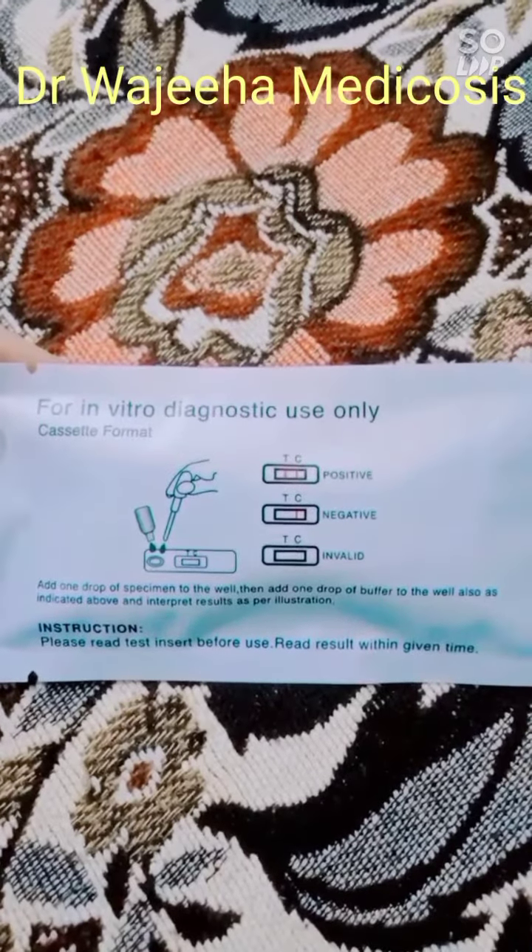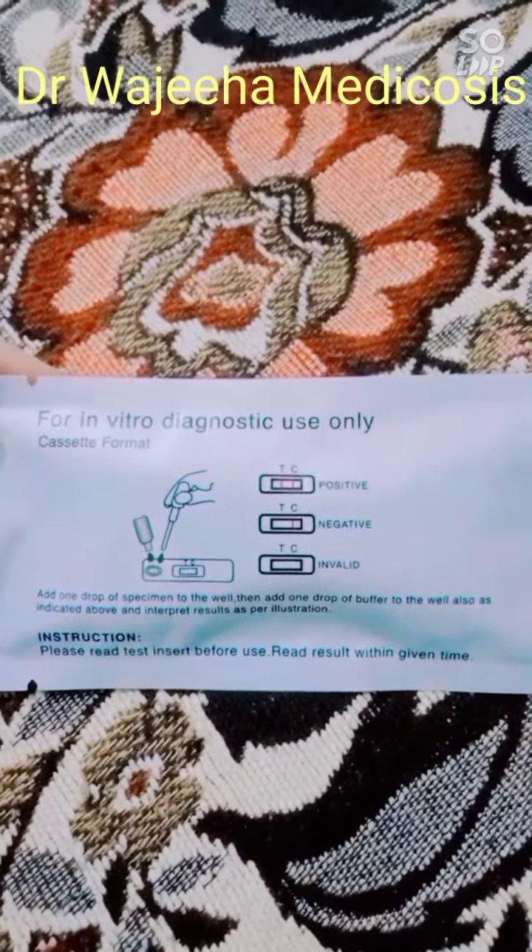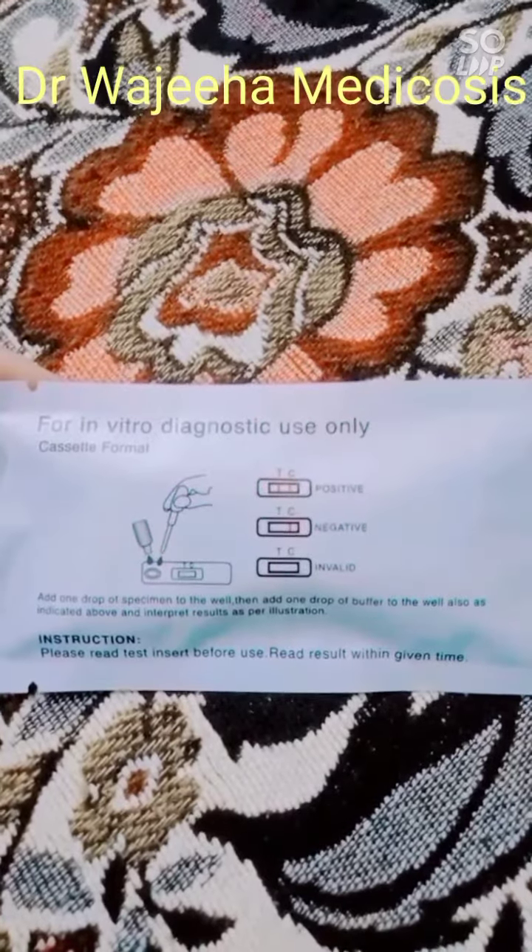First of all, we talk about that it is available in cassette format. There is a test line and a control line.